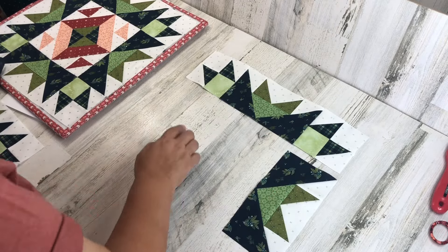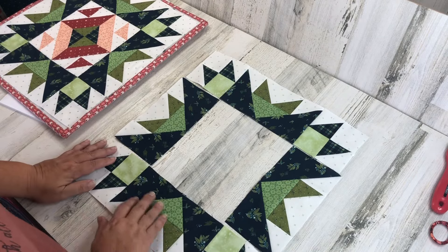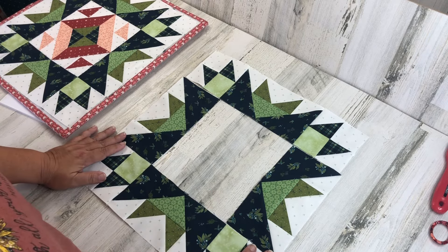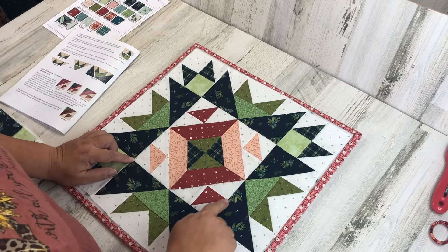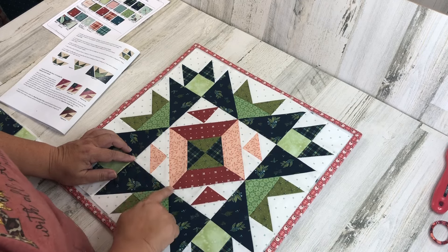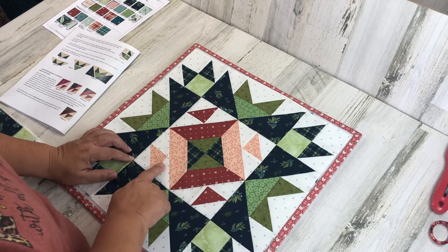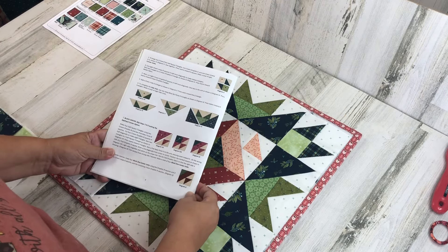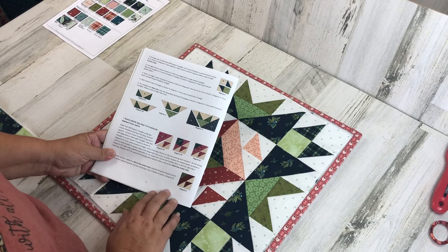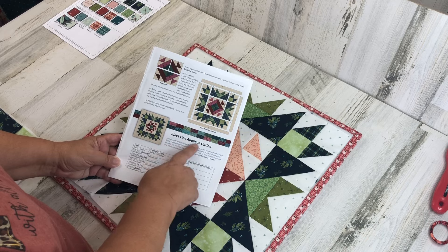Sew the top row together and the bottom row together, then set them aside while you make your center unit. The next section is the center square, broken into two different blocks. You'll make two of each. The instructions are very clear — now that you know how to read and use the pattern, go ahead and make the center section on your own. I just want to talk for a bit about the appliqué option.